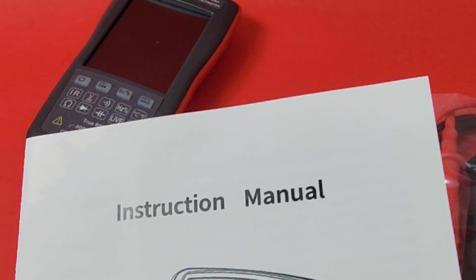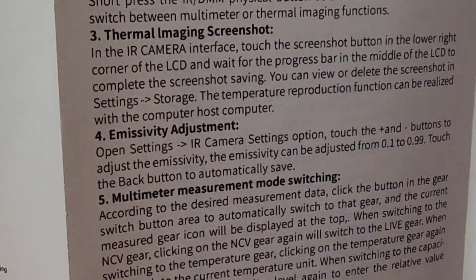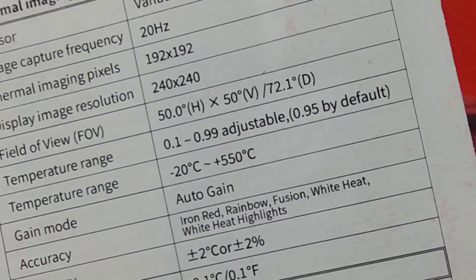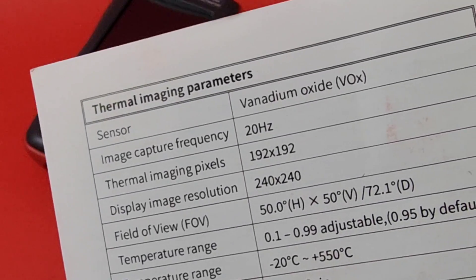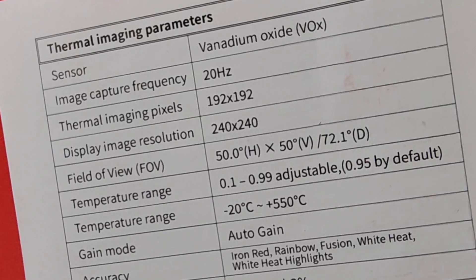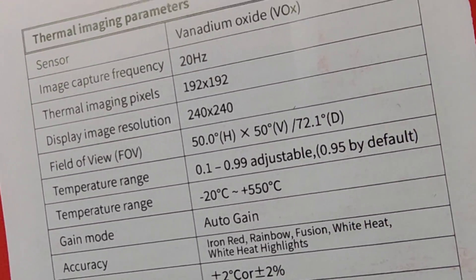Nothing fancy going on here, but it covers the basics and tells you how to use it in a few different languages. It also includes all of our specs, including the sensor — vanadium oxide, 20 Hz capture frequency, 192 by 192 pixel resolution, and a 240 by 240 display resolution. Not shabby.